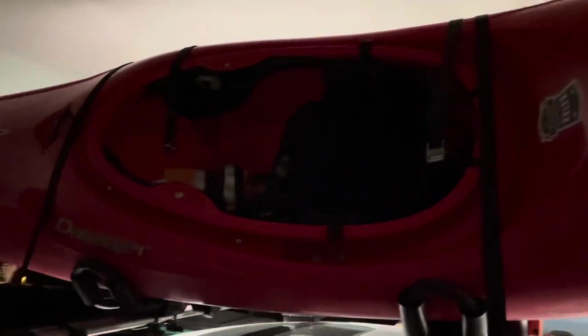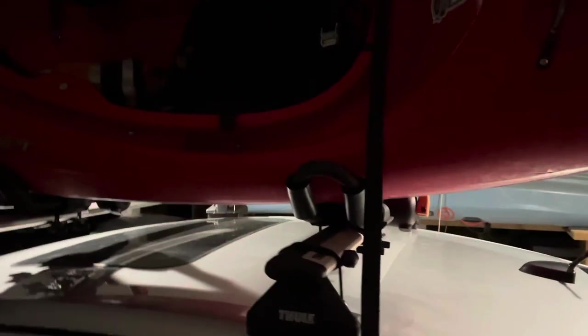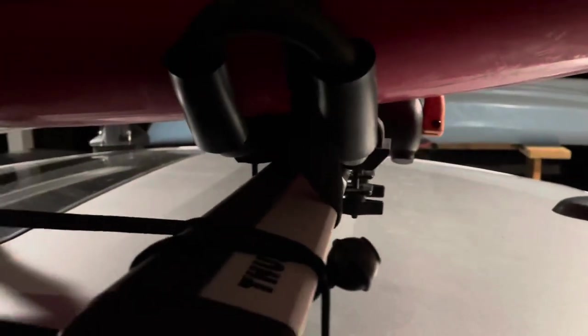They'll look about like that. Then what you do next: run the long strap through the J-hook here, then go under your actual roof rack itself, and then go back up through again. Easy.